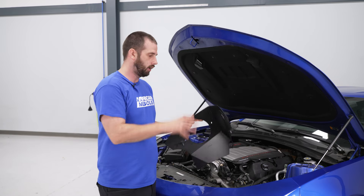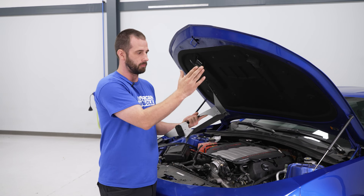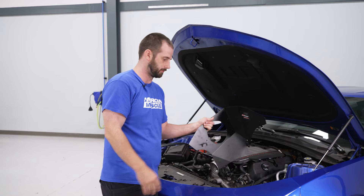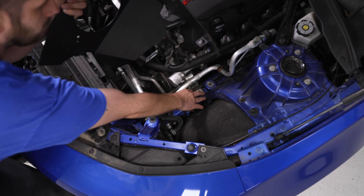Slide it over like that. Now we're gonna put our airbox into place. We have all three mounts already on here, going into the same factory mounts the airbox came out of — one mount here, one here, and one here.